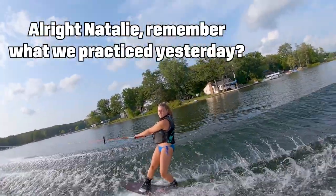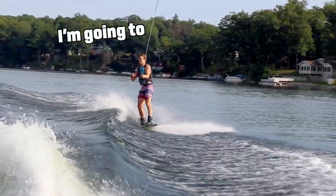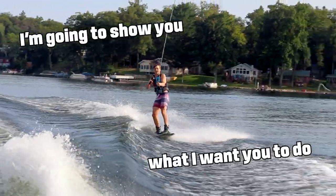Alright Natalie, remember when we practiced yesterday? Yes! Alright, I'm going to show you what I want you to do.